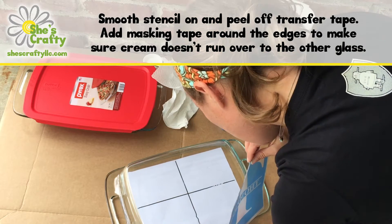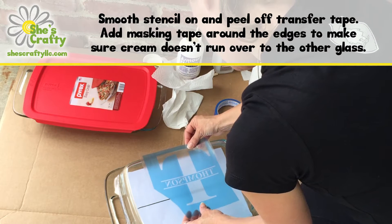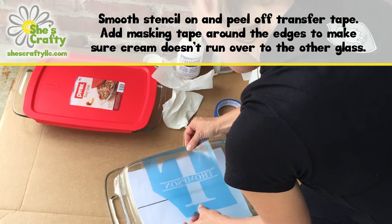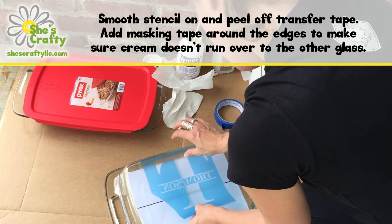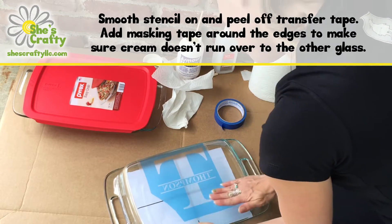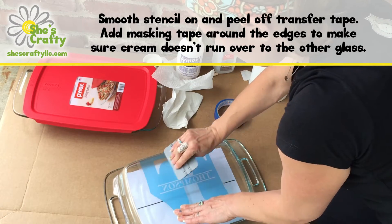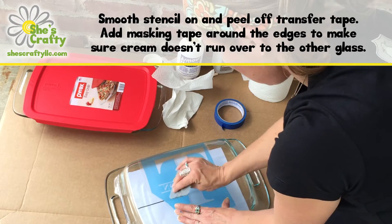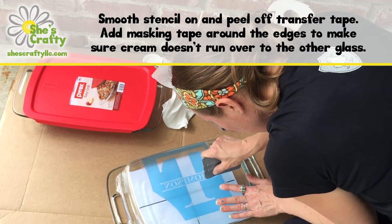You can use your hand or something like a credit card as a squeegee to smooth it on there. With these Pyrex dishes there are raised words on the bottom, and sometimes that can pose a problem if it's where your stencil needs to be. So you'll want to get in there with your fingernail or whatever you're using to scrape really close around those letters so the seal is nice and tight.